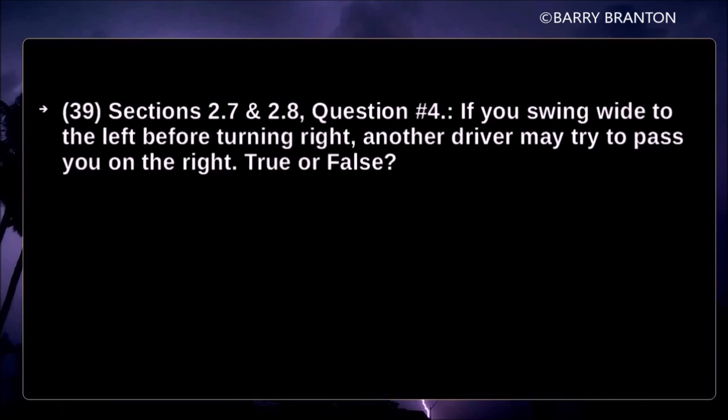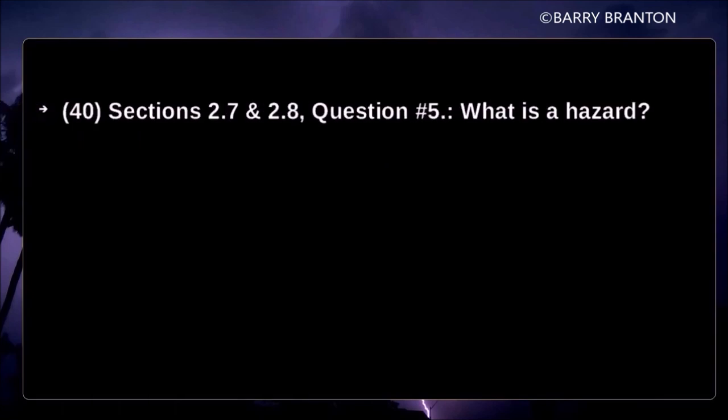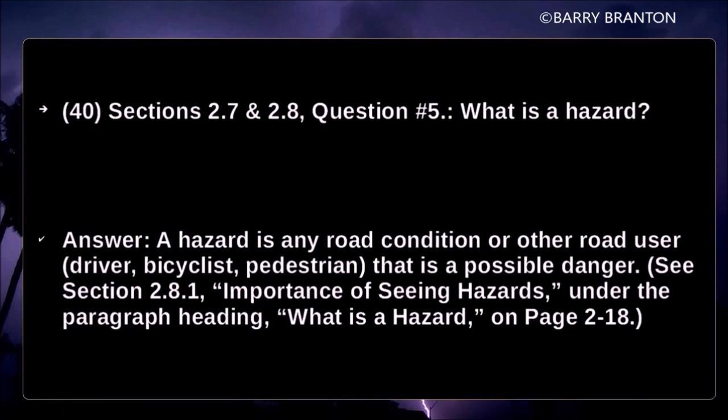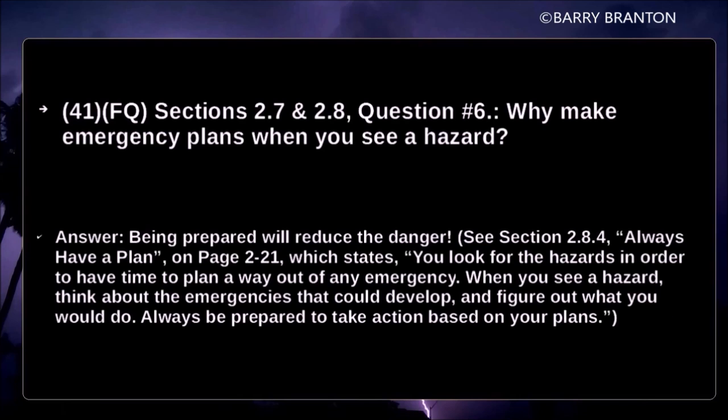If you swing wide to the left before turning right, another driver may try to pass you on the right — true or false? True. What is a hazard? A hazard is any road condition or other road user — driver, bicyclist, pedestrian — that is a possible danger. Why make emergency plans when you see a hazard? Being prepared will reduce the danger. Always have a plan. Look for hazards in order to have time to plan a way out of any emergency.